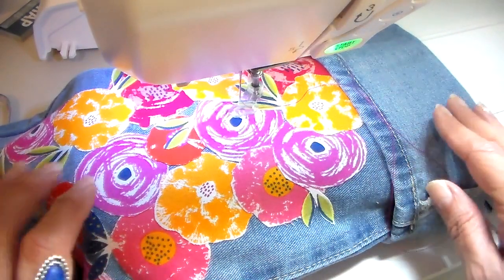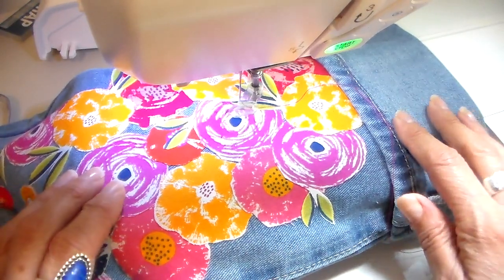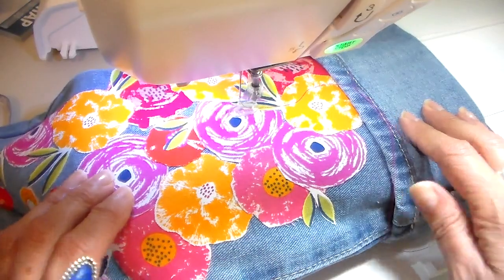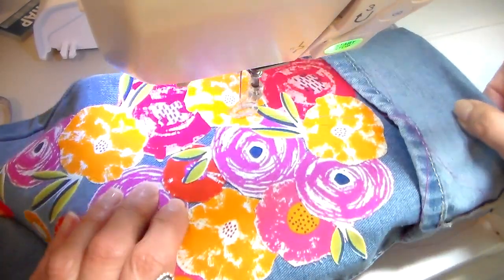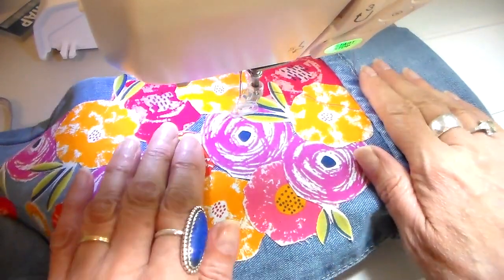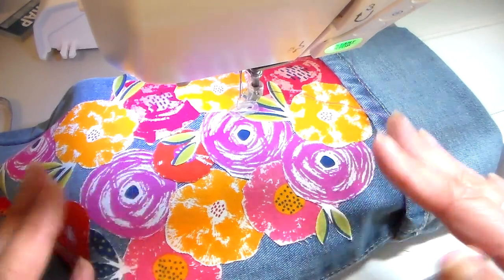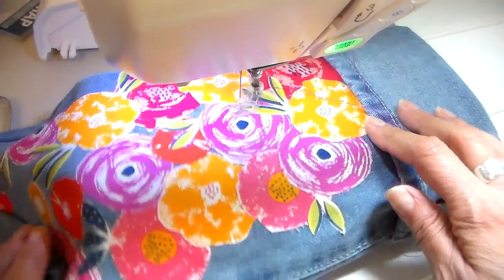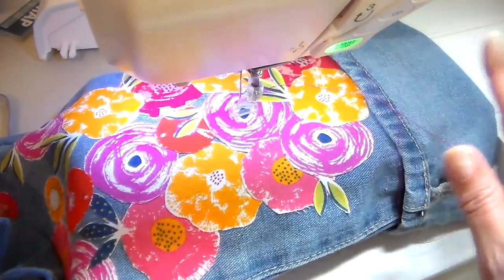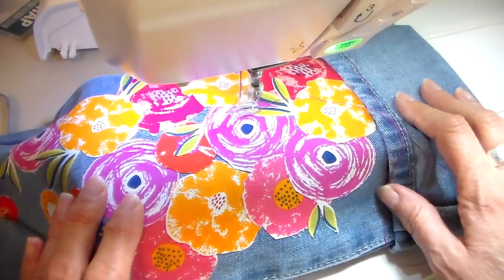I'm going to be using a zigzag, so I'll be doing a free motion zigzag. This stitch is kind of wonky. I'm going to sew this in just normal time — not going to speed it up — so you can actually see the actual pace. Excuse my sewing machine noise; I might try to mute that a little bit but it's going to be there.